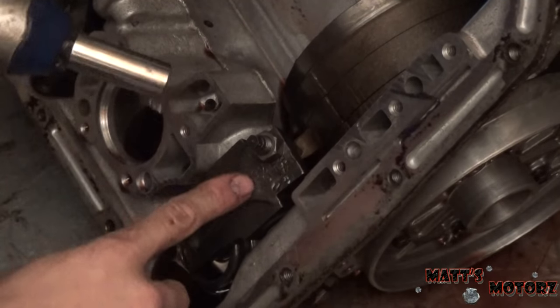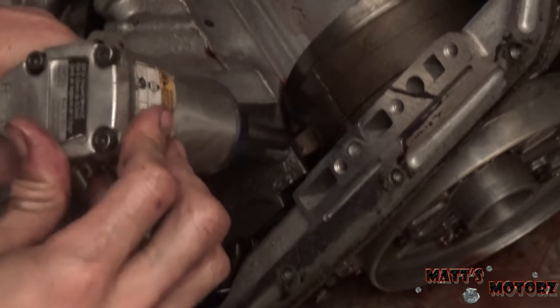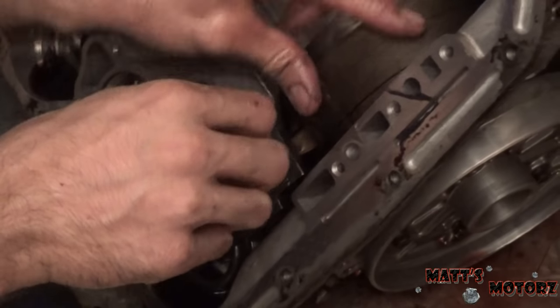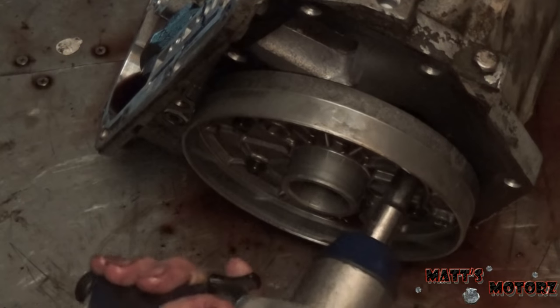We've got a nine-sixteenths nut right here. This tensions the rear band back here. Next we have these three-eighths bolts on the back.